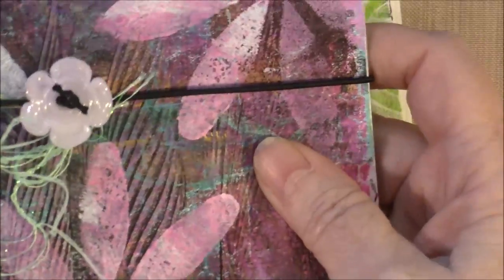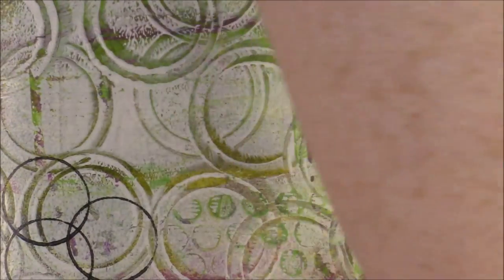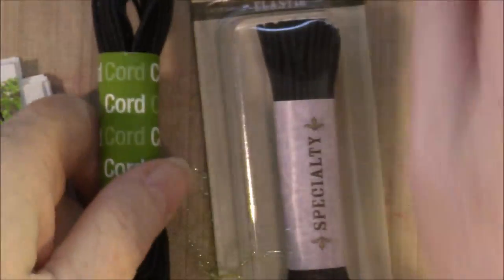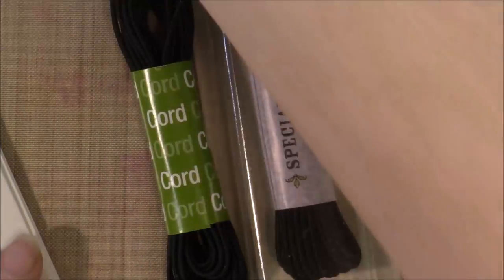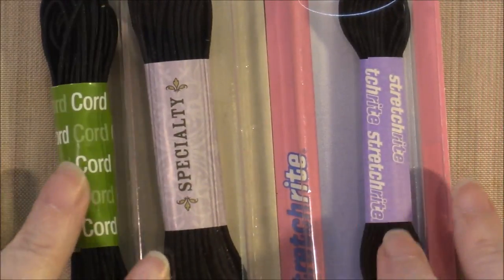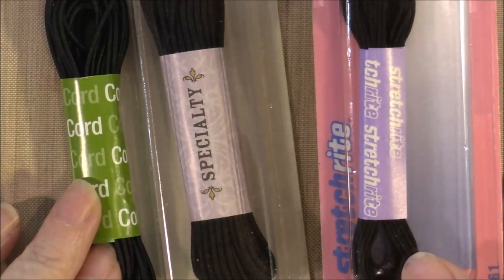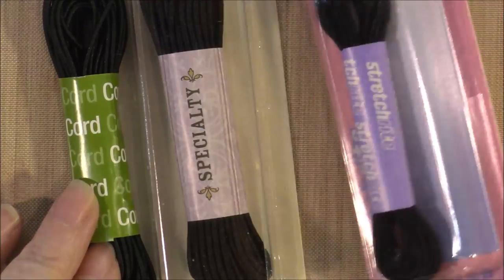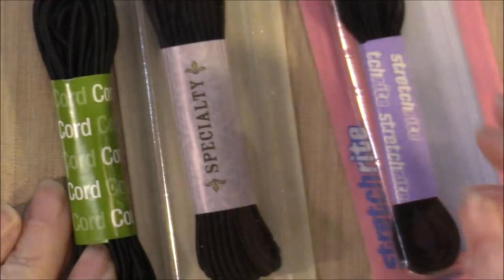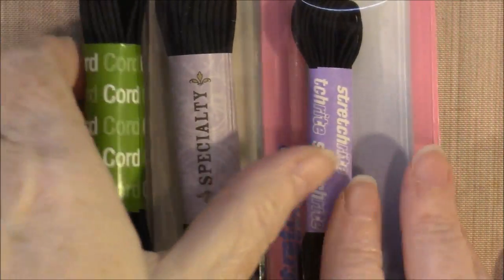What we need now is our elastic closure, and I'm going to do that with elastic cord. This elastic cord comes in all kinds of packages. These two are both from the sewing department, and this one is from the beading or jewelry department of the hobby store. This one is a little thin — I prefer the slightly heavier cord. It seems to hold up a little bit better. It's a little harder to tie a knot in, but it does hold up better. So I'm going to use some of the sewing elastic.